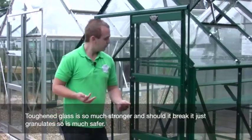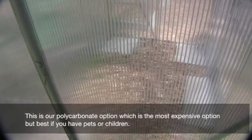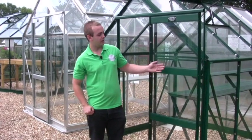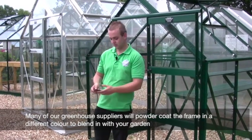This one over here is polycarbonate, which is our most expensive option, but it is probably best for school gardens. With many of our greenhouse suppliers you can have it powder coated a different colour to fit the atmosphere of your garden, blending with other colours around it.